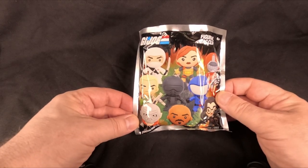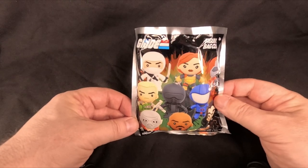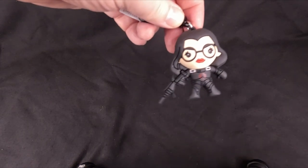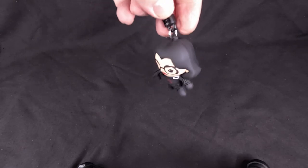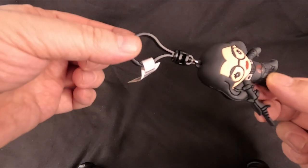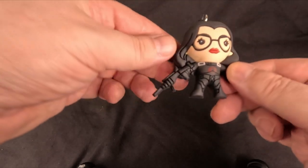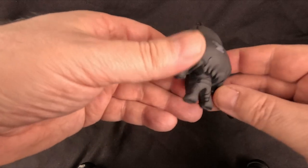I picked these up because I thought they looked quite cool. So in the first one — I'll cut the bag — we have the Baroness. They're a couple of inches tall and they've got the keyring bit there, made of hard rubber. Yeah, so that's the Baroness.